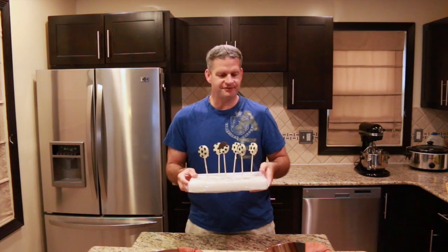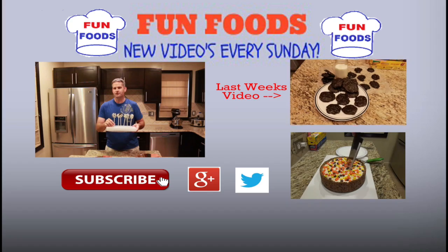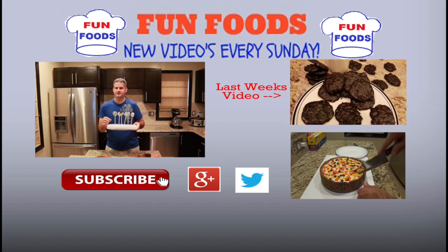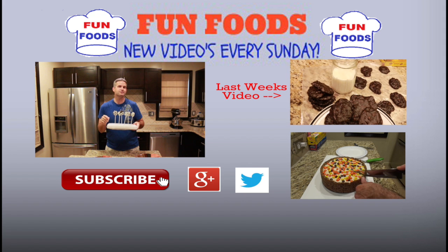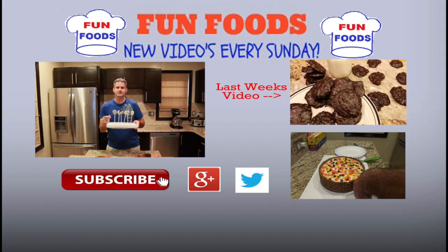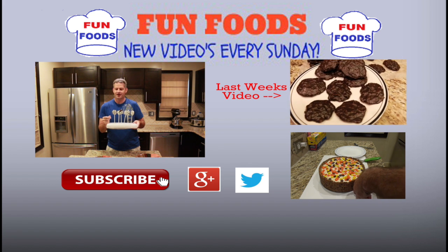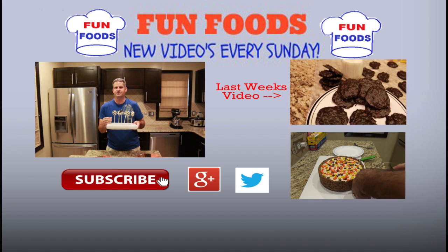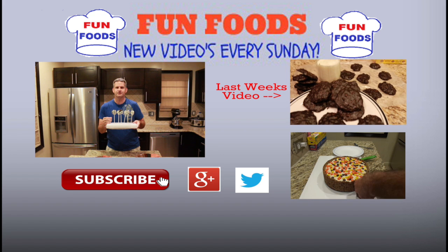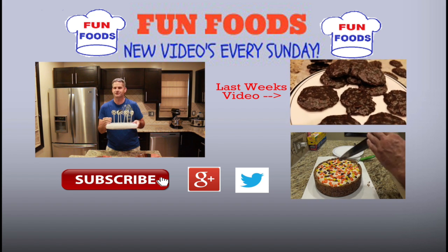Thanks everyone for watching this video on how to make these candy-covered Oreo cookies. If you liked or enjoyed this video, please hit that like button. And if this is the first time you're watching one of my videos, be sure to hit the subscribe button. I'm also going to put some other videos off to the side that I think you may enjoy. I've also added a Facebook page for Fun Foods, so go follow that page and I'll put updates on there frequently. Leave a comment below and tell me what you think!